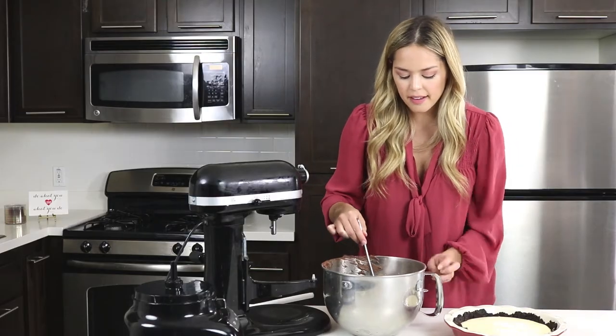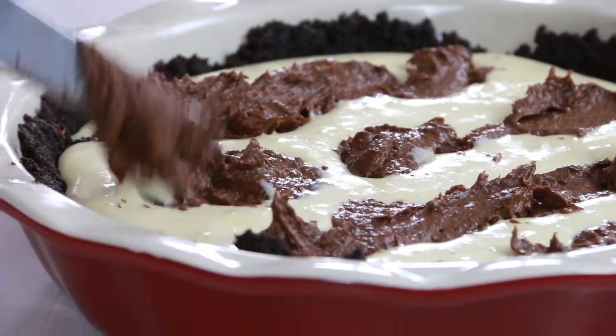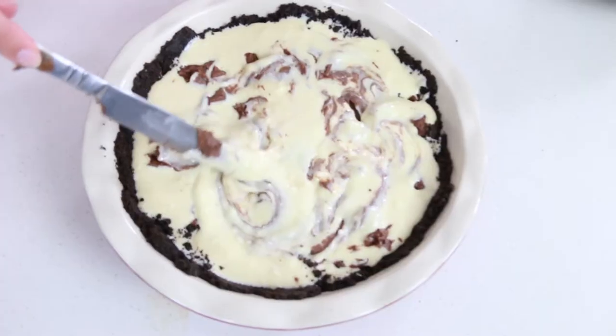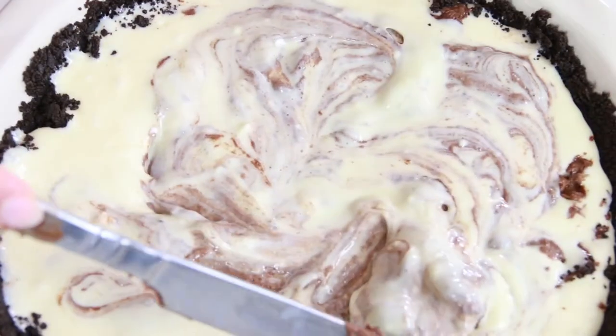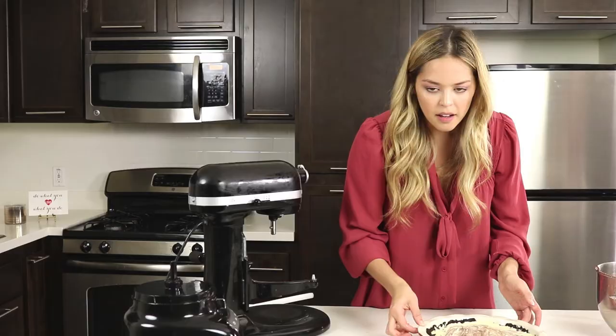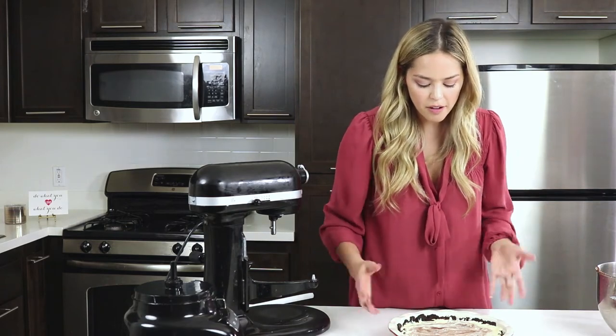We are just going to make decent sized lines going across. We're just going to fold that into the cheesecake in a back and forth motion. So now I swirled it all in. It's all mostly towards the middle, and I'm going to pop this in the oven at 325 degrees for 30 minutes.